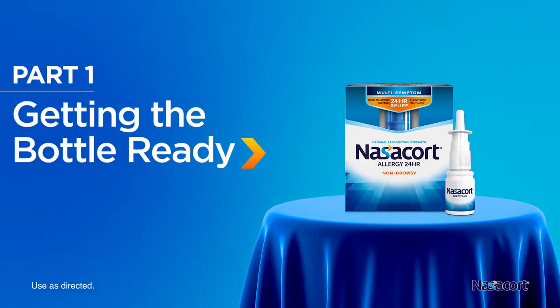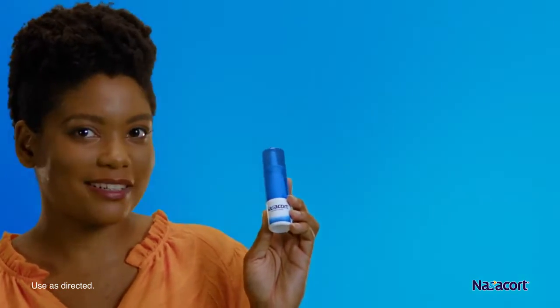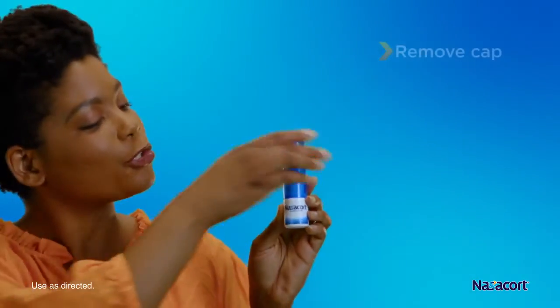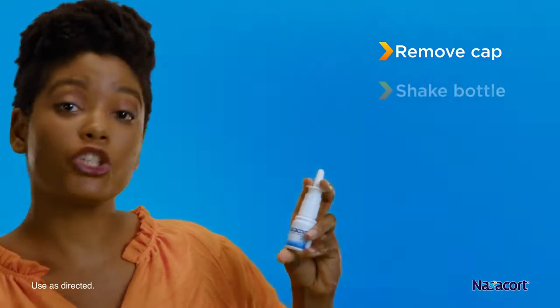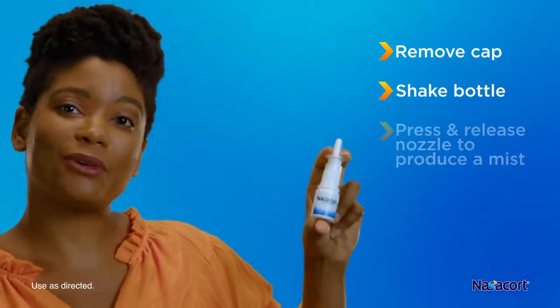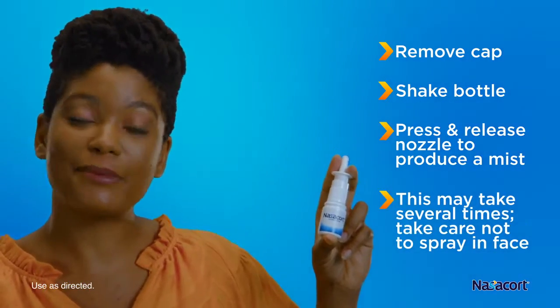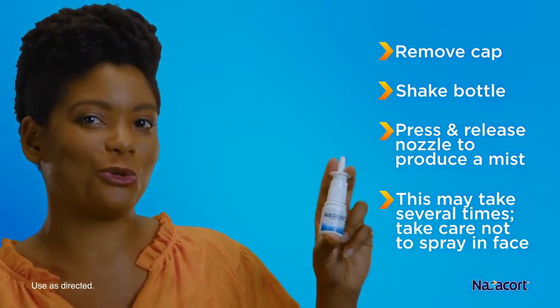Here's how to use Nasacort. Before using your new bottle of Nasacort, you have to prime it. Just remove the cap, shake the bottle, tilt it away from your face, and press and release the spray nozzle until you see a fine mist in the air. Repeat these steps if you haven't used your bottle for more than two weeks.